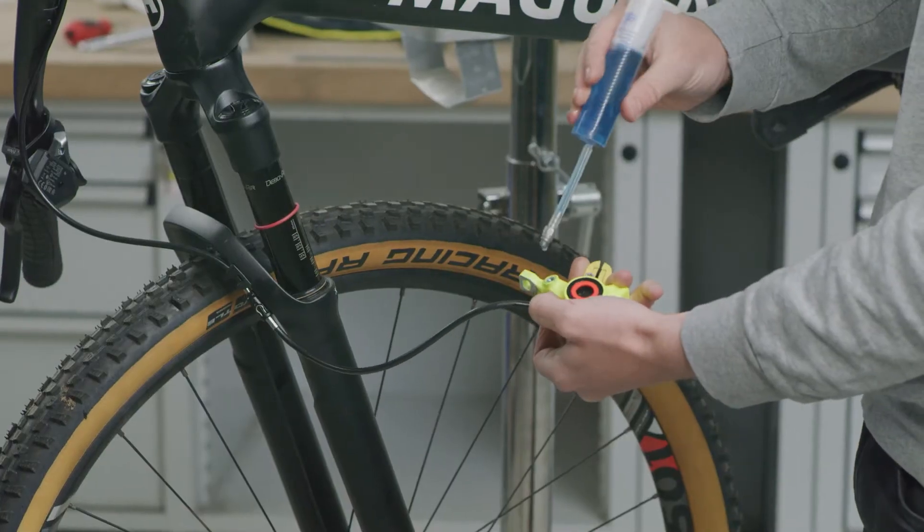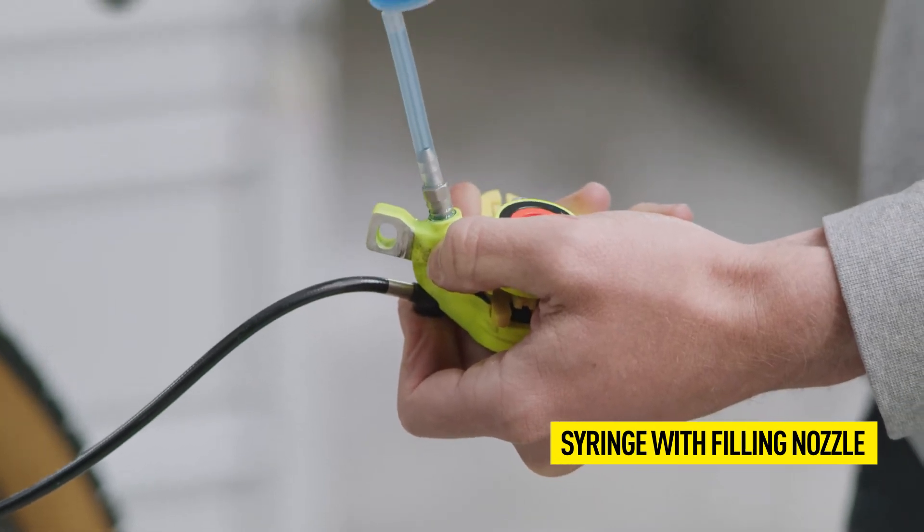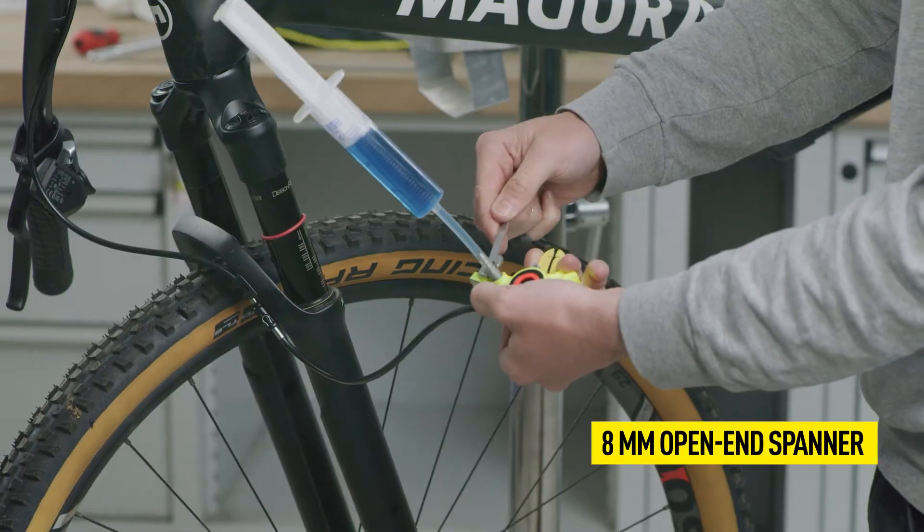Attach the previously filled syringe with the filling nozzle to the bleed opening and tighten it with an 8 mm open-end spanner.